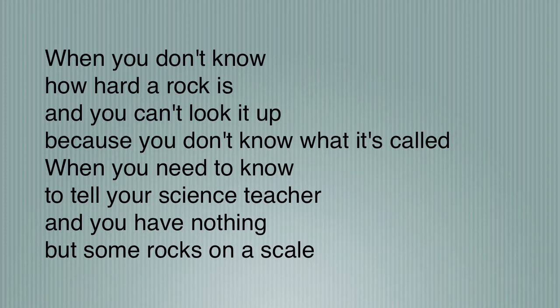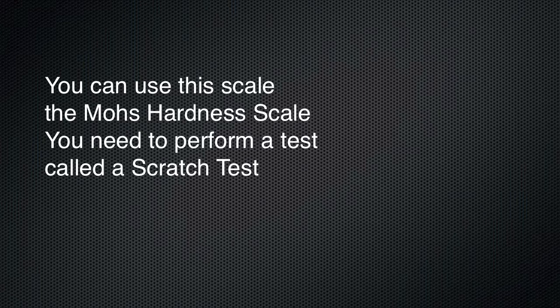When you don't know how hard a rock is and you can't look it up because you don't know what it's called — when you need to know to tell your science teacher and you have nothing but some rocks on a scale — you can just use the Mohs hardness scale. You need to perform a test called a scratch test.